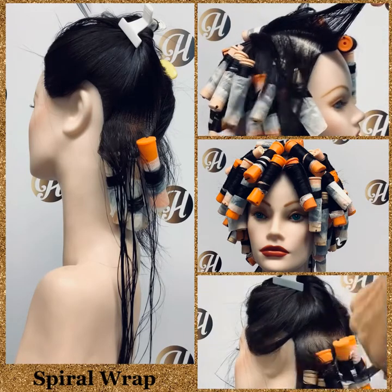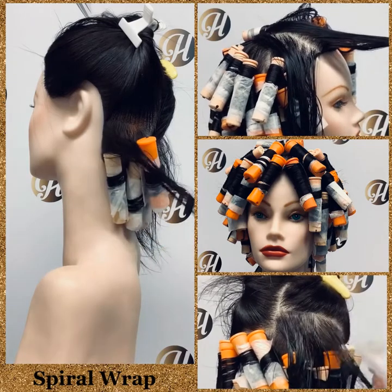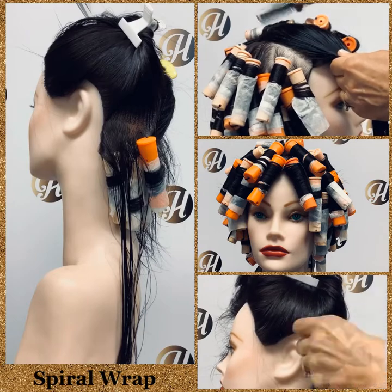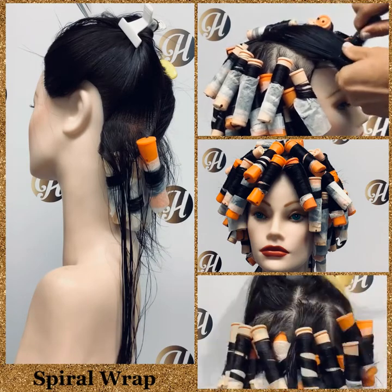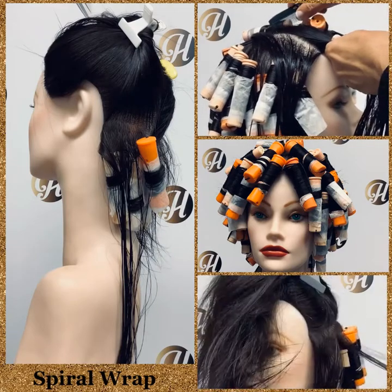Usually we use larger rods for spiral wraps — it's for longer hair, though it doesn't have to be extremely long hair. With larger rods and longer hair, we can perform our spiral wrap and practice being ready for clients who want bouncy, springy curls.